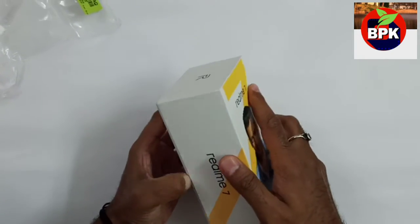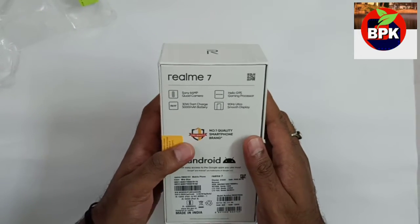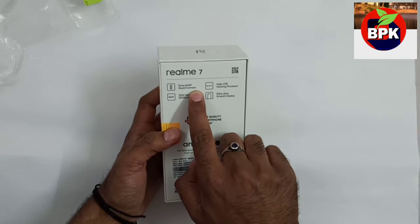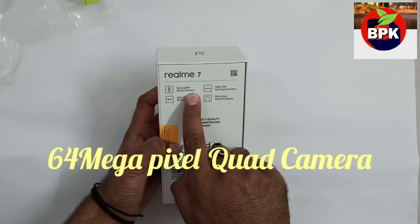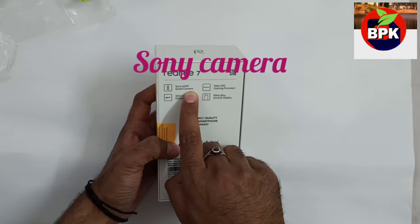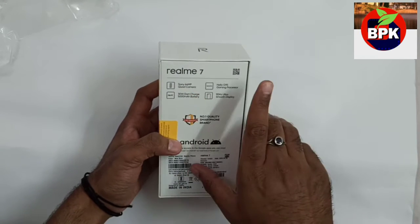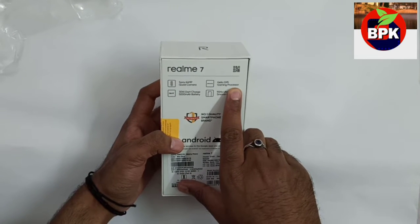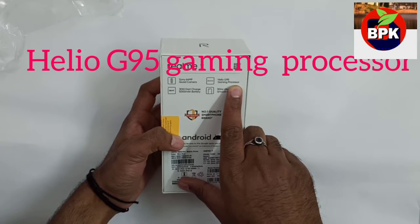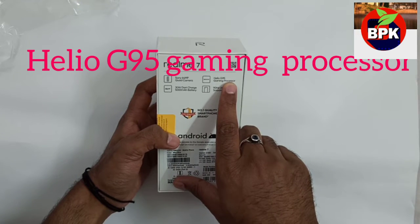I ordered it from Flipkart. Let me tell you a little about the specifications. It has a 64MP quad camera. Realme 6 also had a quad camera but with a Samsung 64MP sensor, whereas this one has a Sony camera. The other thing is the gaming processor — Realme 6 had the Helio G90, and this has the updated Helio G95.